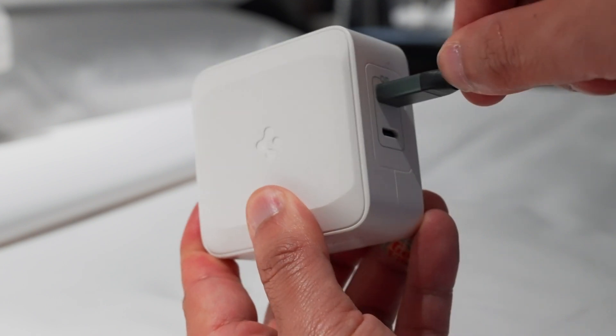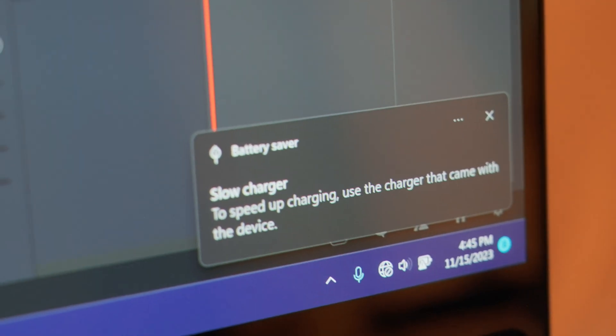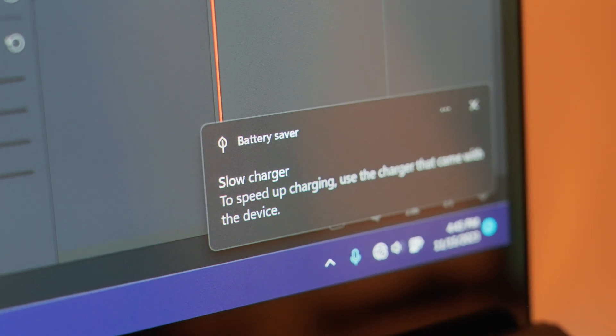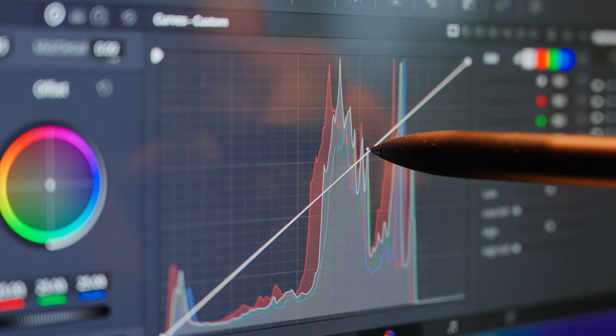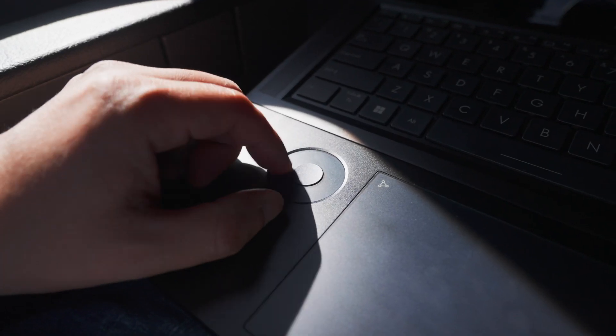Charging is via a barrel plug, but if you have a high enough output USB-C charging brick, you can also charge over that. I tested it with my 100W charger and it notified me that it was a slow charger, so a higher-wattage brick may help. At least it will charge slowly. The real question that needs to be answered is what is it like creating on it? Overall, it's pretty good, with some areas that leave me longing for the future.